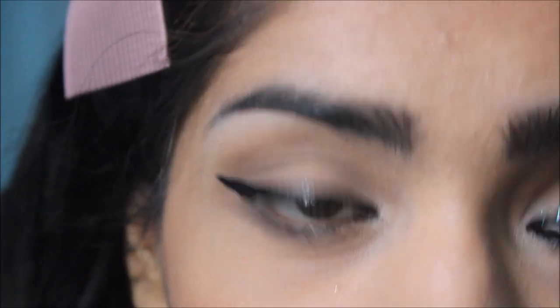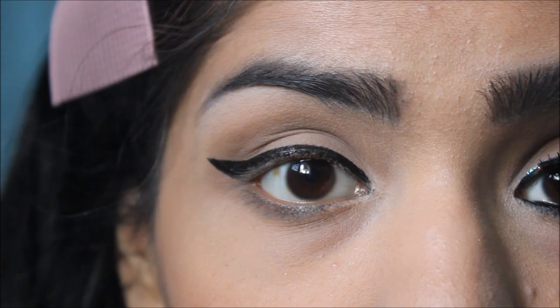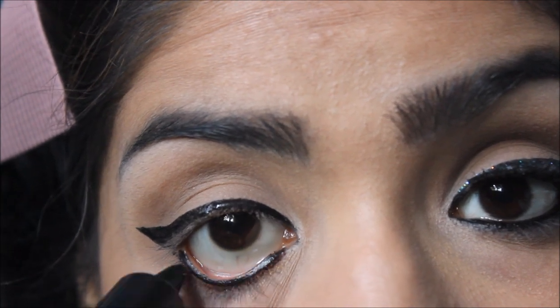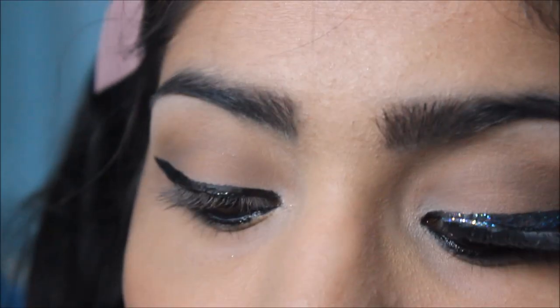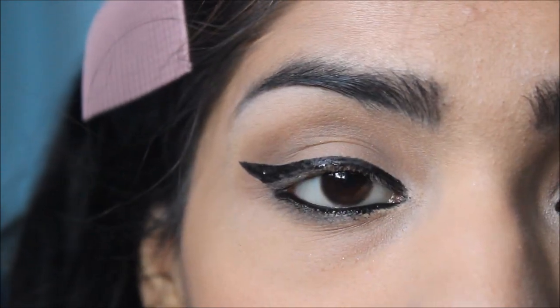While my eyeliner is drying, I'm going to put on kajal — I'm using L18 kajal today — and apply it onto my waterline. Then I'm going to use Deborah Milano Volume Spray Mascara, because I really don't want much curl or anything; I just want my lashes to be black.